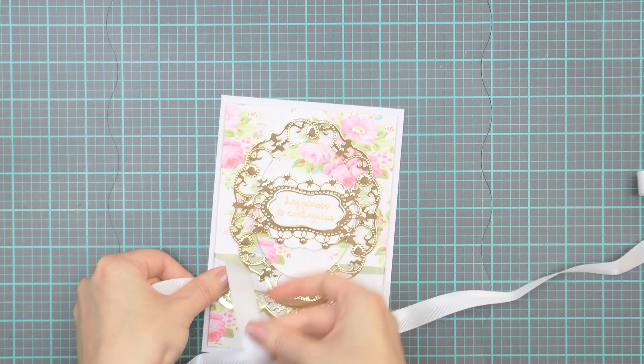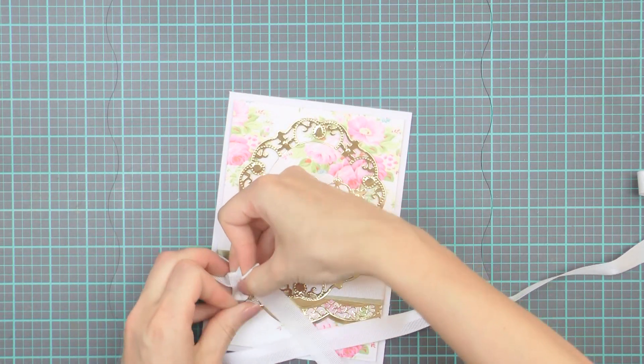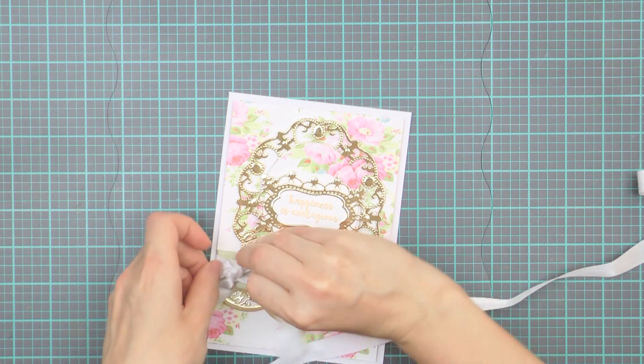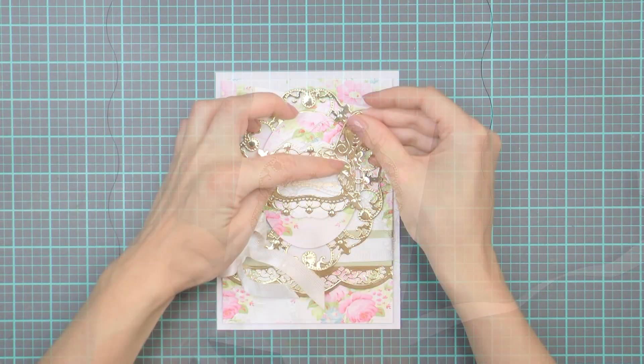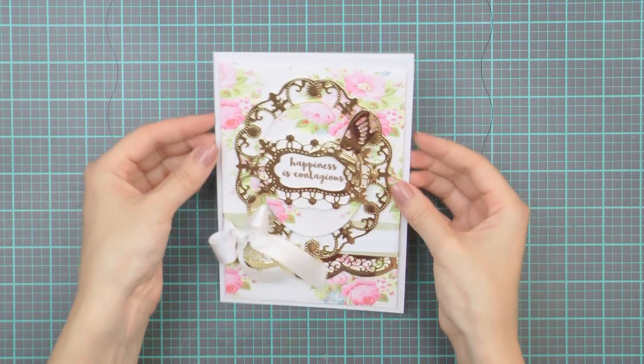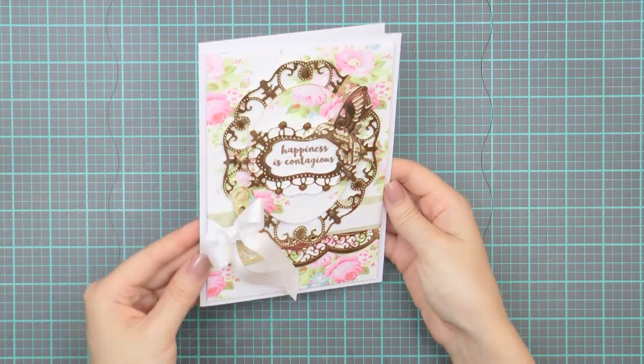Lastly I'm going to foam mount this panel onto a side-folding card base created out of white cardstock, and this card base measures 5 by 7 inches. I added another ribbon over the green ribbon and tied it into a small bow, and I also foam mounted the die cut bird over the right-hand side of the die cut frame.